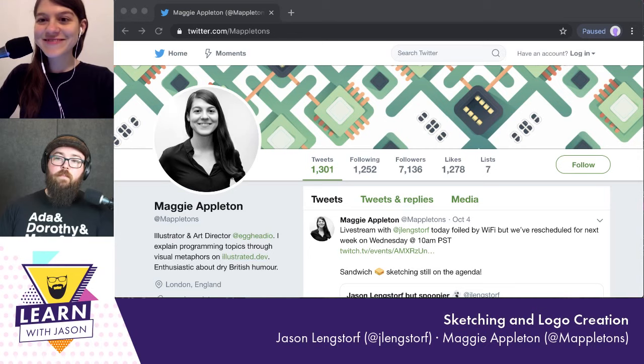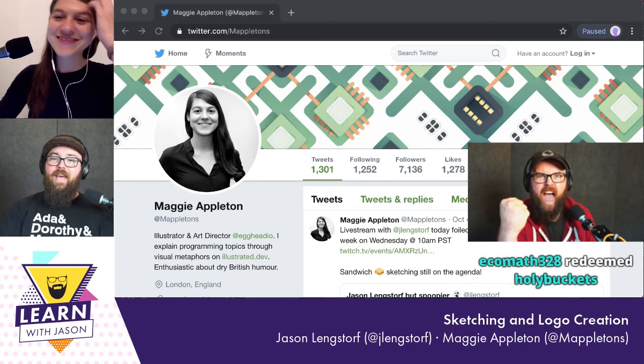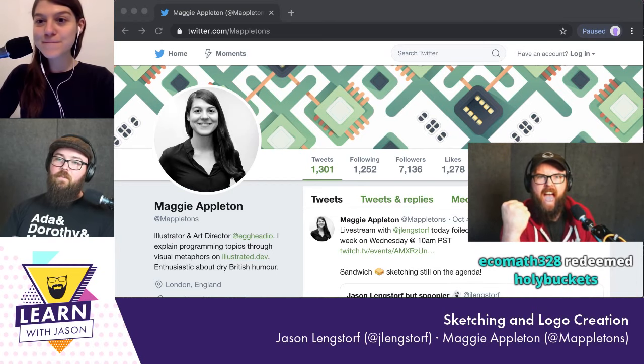Hello, everyone, and welcome to another episode of Learn with Jason. There were some echo issues at the start, but we're back now — hello, everyone, and welcome to another episode of Learn with Jason.